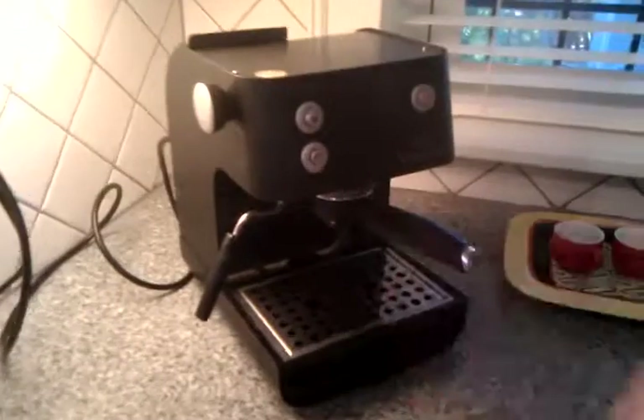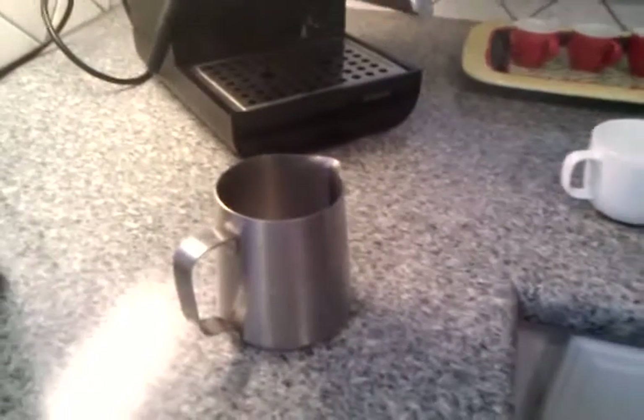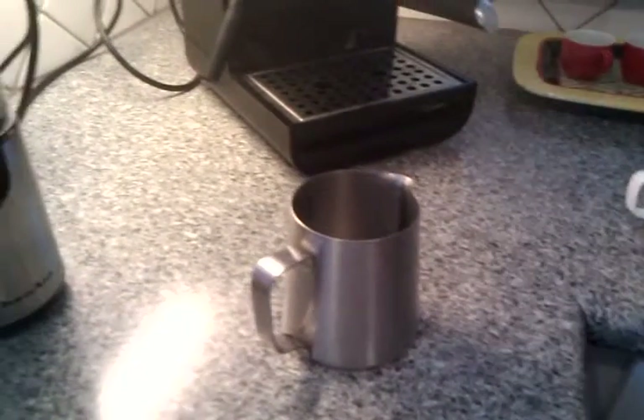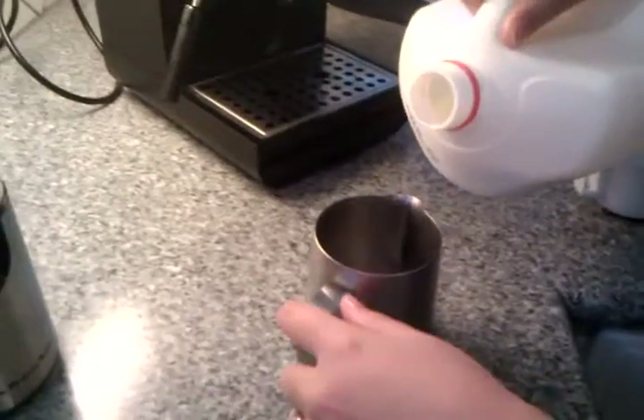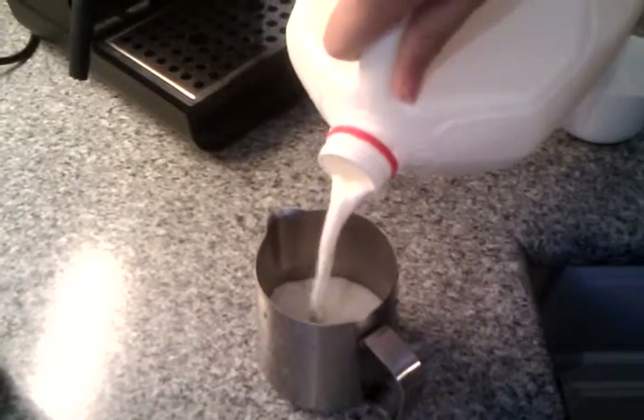Then we'll wait for our little light to turn on. In the meantime, we'll get our milk ready. We just have a little silver carafe. We're steaming the milk, and we'll use organic cold milk — about a half a cup.